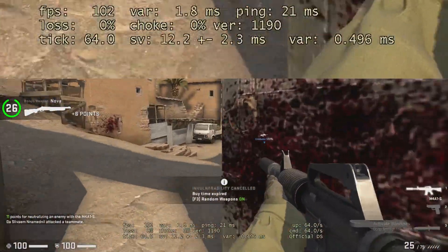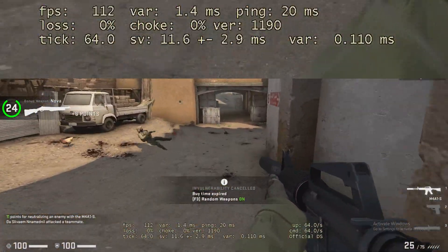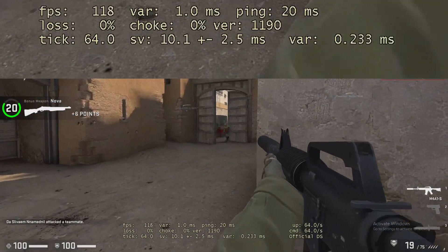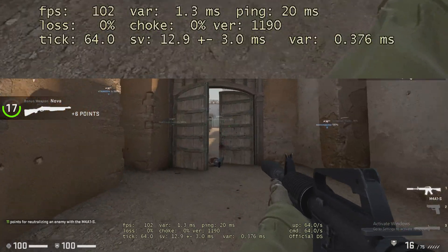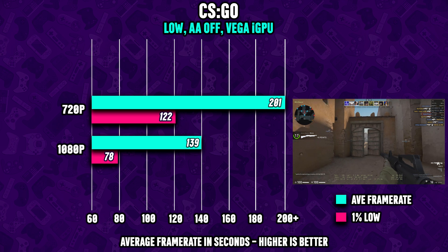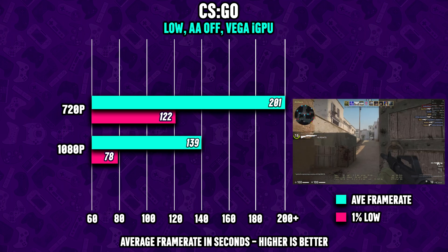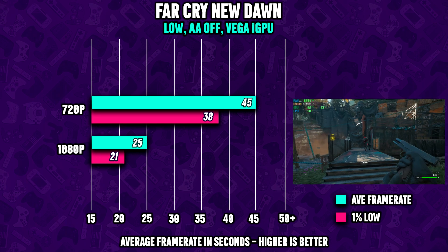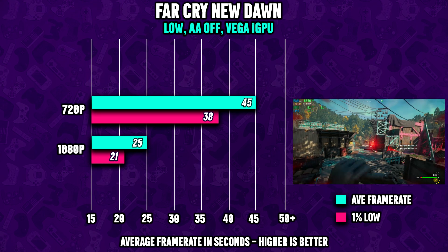CS:GO at 1080p with competitive settings gives us an average of over 130 fps, and at 720p you're seeing frame rates above 200 fps. Far Cry New Dawn, however, falls a bit behind.